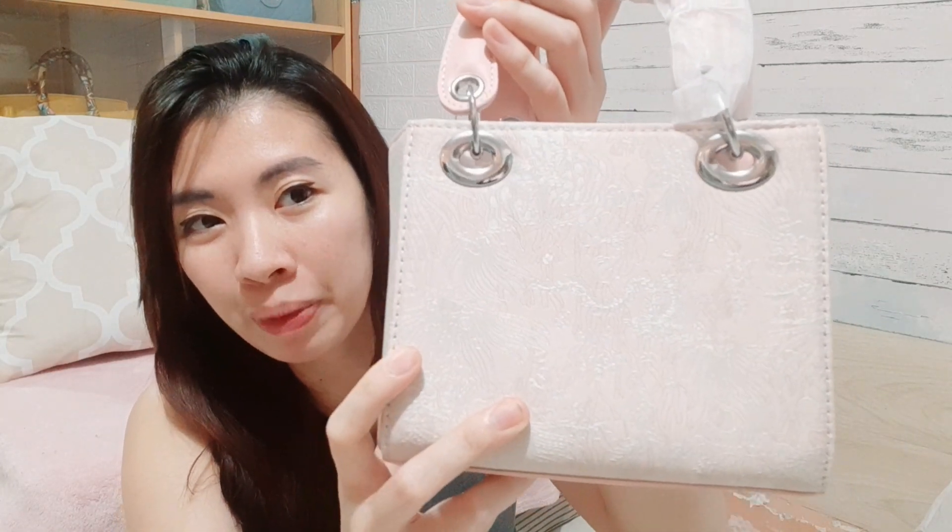This is a Lady Dior inspired pink bag. It actually looks like a lace kind of print — I think it can be captured on camera. It is so stunning. It has silver hardware and it doesn't have the Dior name — it just has 'Rii.' But I think I could remove that, so it's okay. It's still really cute.